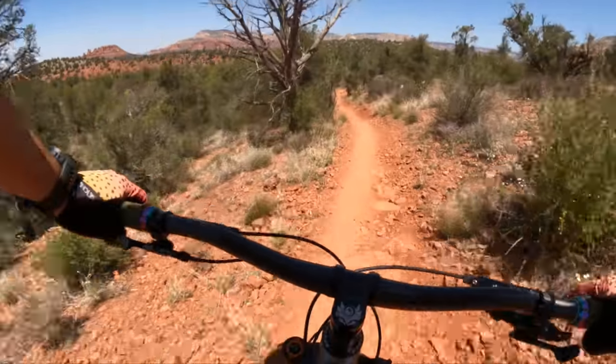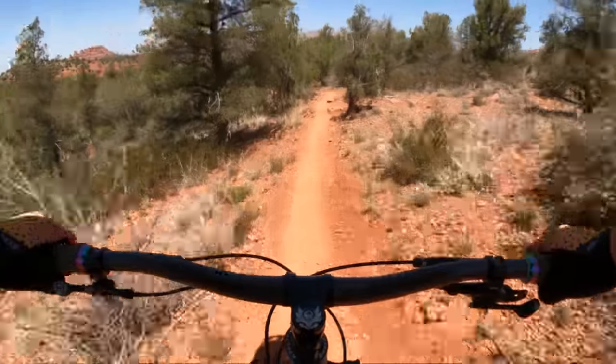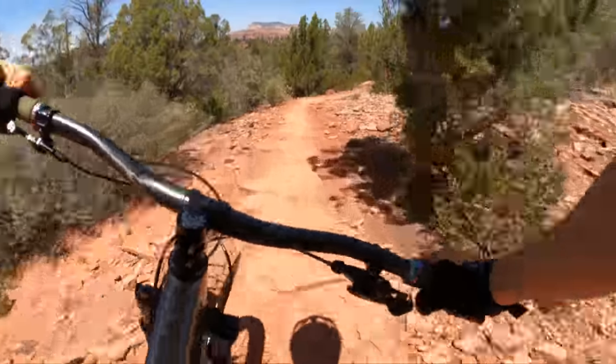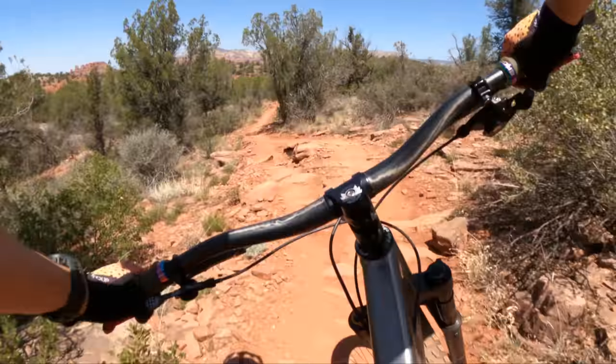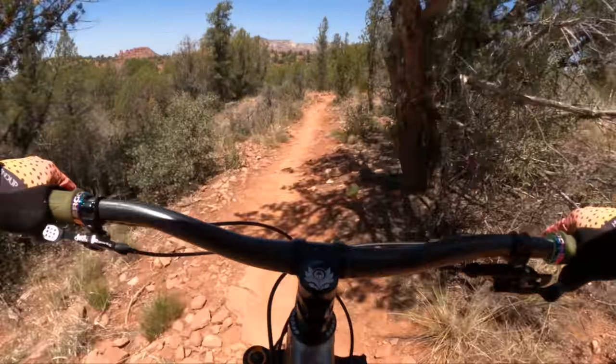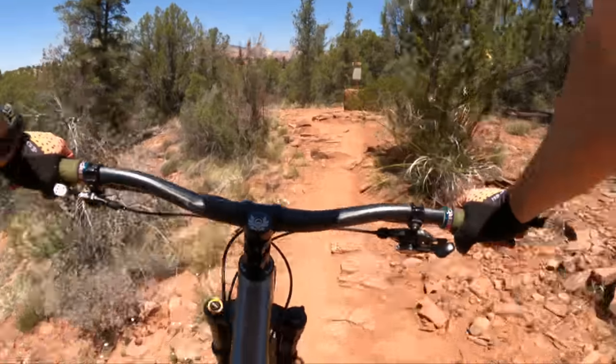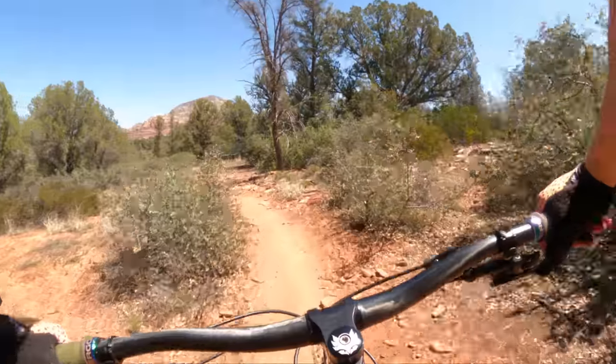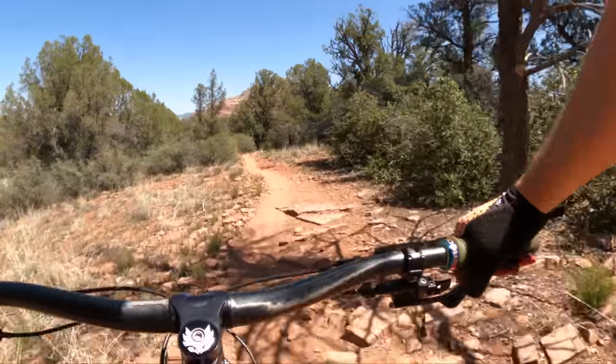These Atomic wheels are magical. This bike still likes to charge — I'm forgetting it's a 27.5 right now. Just charging like a good little trail bike. Really nice riding position, just like the Banshee Paradox.